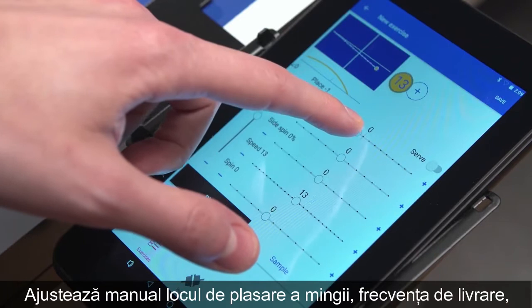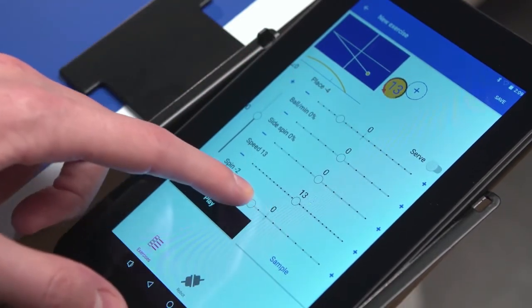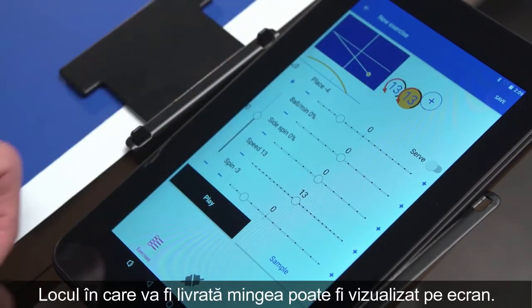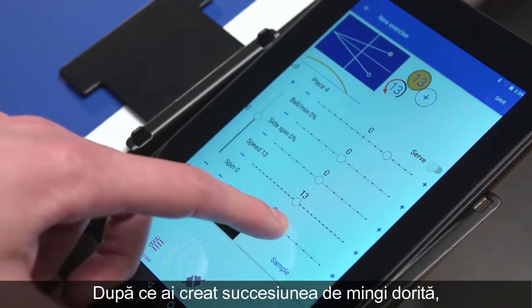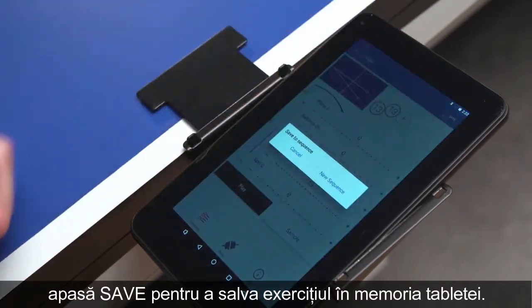In the following menu, parameters for placement, frequency, side spin, speed and spin can be individually adjusted. The ball placement on the table can be seen on the display. After adjusting your desired settings, press Save to save the exercise to memory.